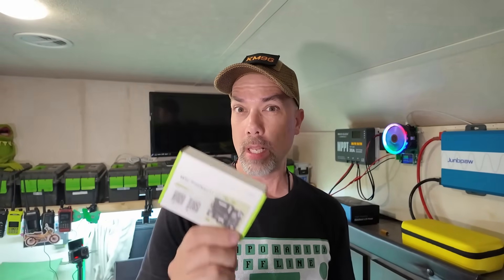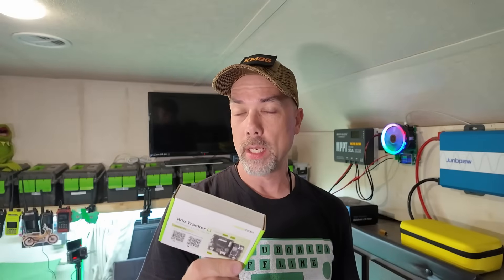I've got some new Meshtastic trackers here. These ones are from Meshnology and they are based on the Seeed Studio Wio Tracker L1. There's an L1 and there's an L1 Pro floating out there. To the best of my understanding, the L1 Pro comes with the case, the battery, and the antenna, and the L1 is just the board.